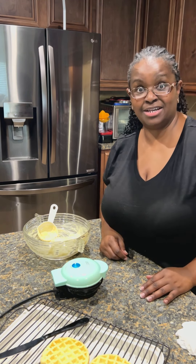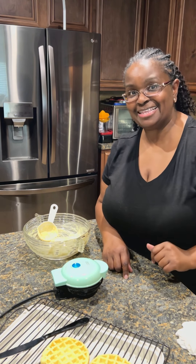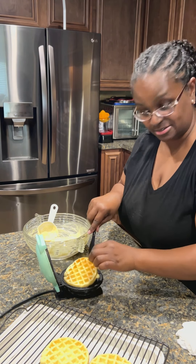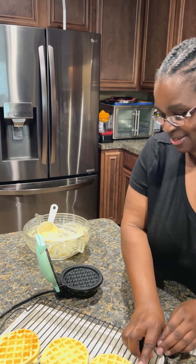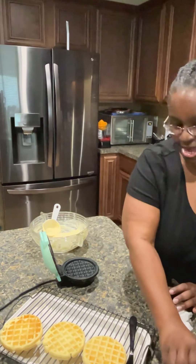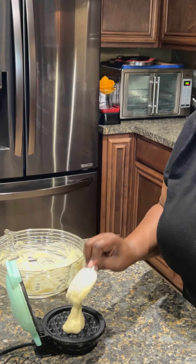Baked chicken is great if you're watching your intake like we are, because we're trying to get ready for our trips — y'all will be seeing that soon! This one I was talking too much, so it's a little bit crispier, but that's okay because some people like the crispiness.